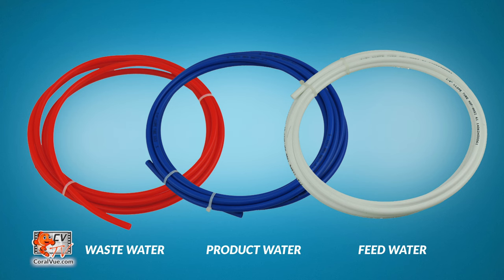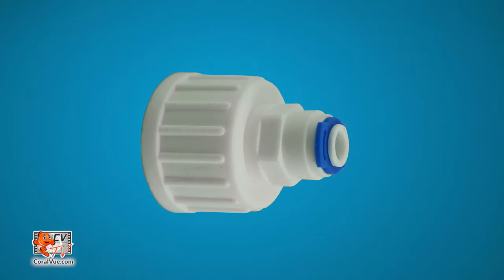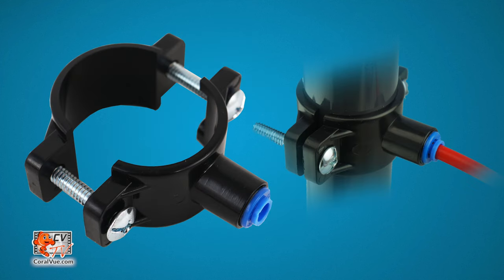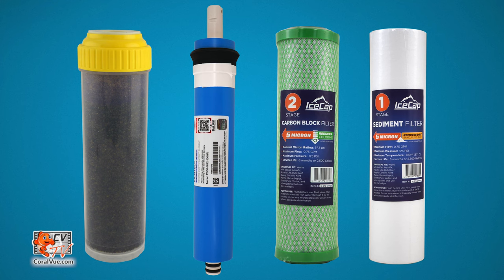Each IceCap RODI comes with three different colored 3-meter lengths of RODI tubing, a utility hose feed adapter, two ball valves, a drain saddle, a universal wrench, and filters.